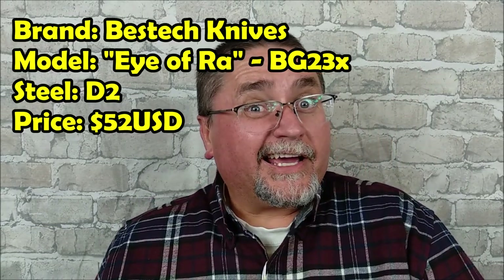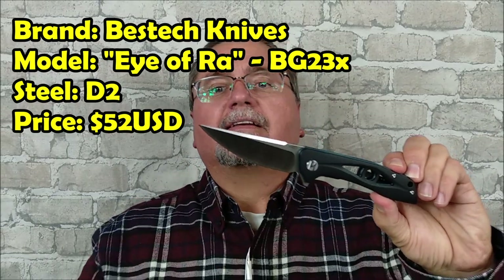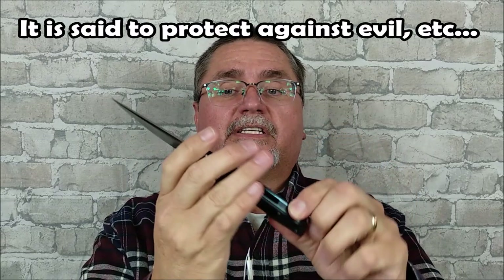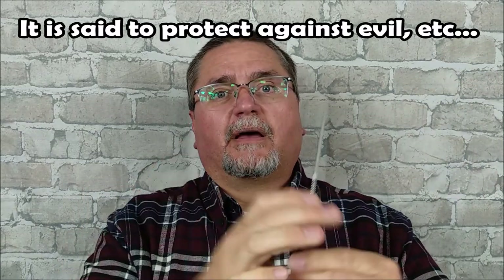Today we're going to look at the Eye of Ra. This is a knife by Bestech. I believe it's a 2020 knife — if not, it came out late 2019. We've got sort of the symbol for the Eye of Ra, which is from ancient Egyptian mythology.